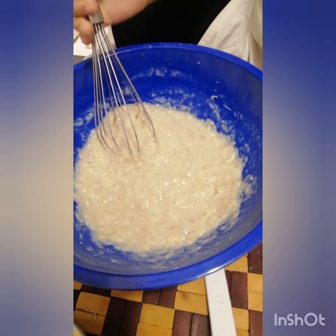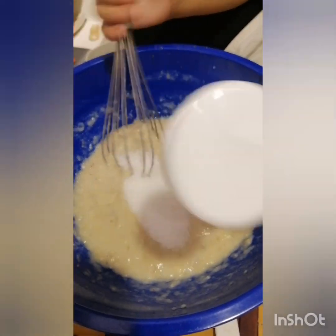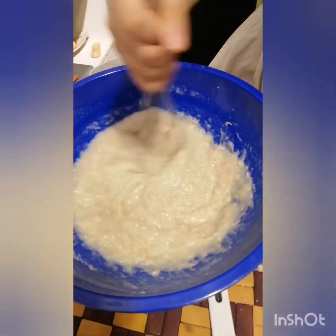It's time for sugar. It's so frothy and milky.